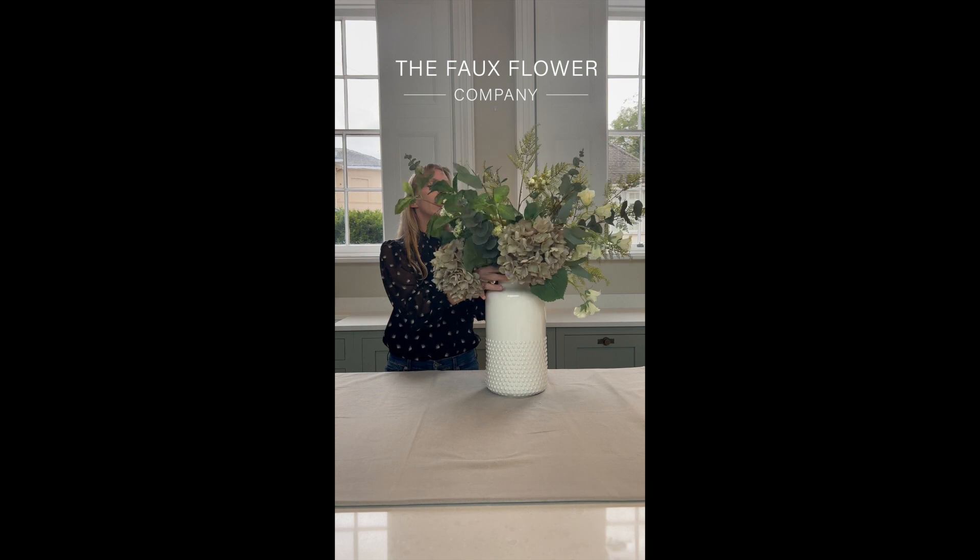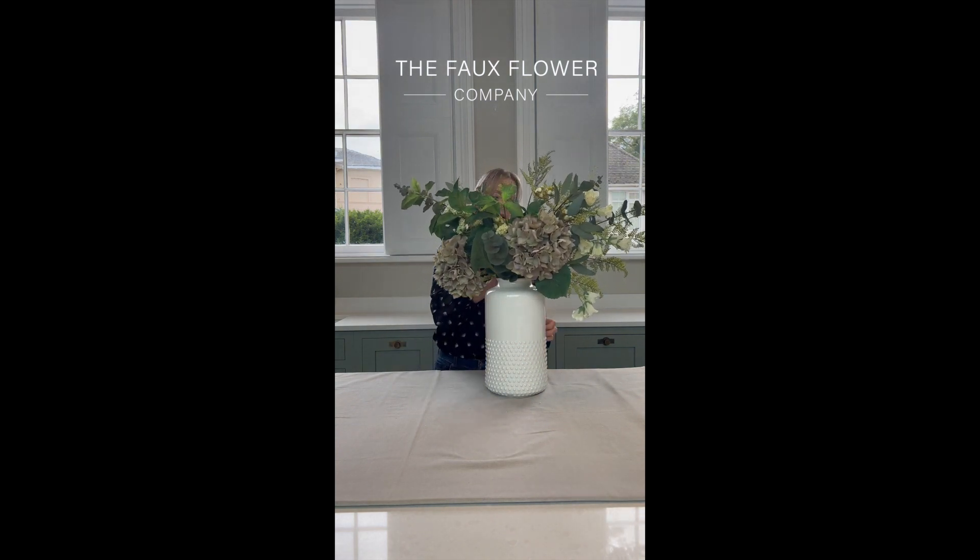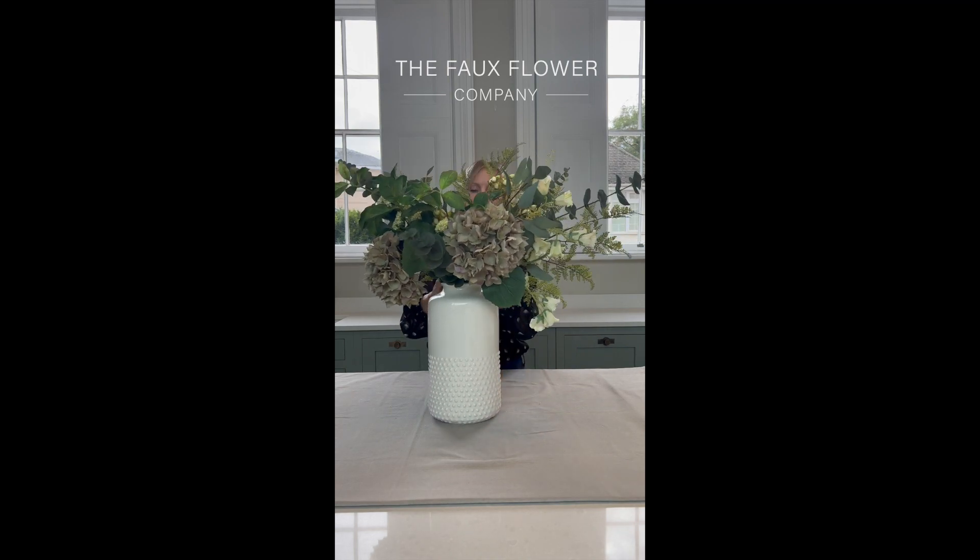Let me stand this up for you here. This is a forward-facing bouquet, so it's flat to me at the back, and this is how it looks when we've finished it.